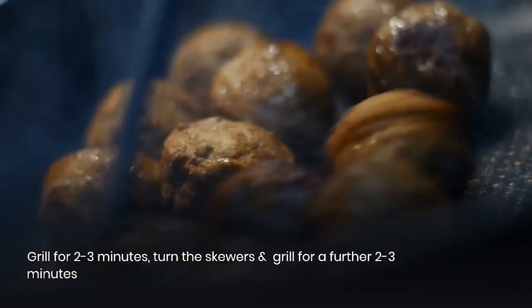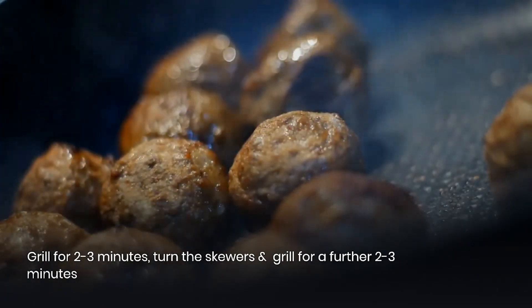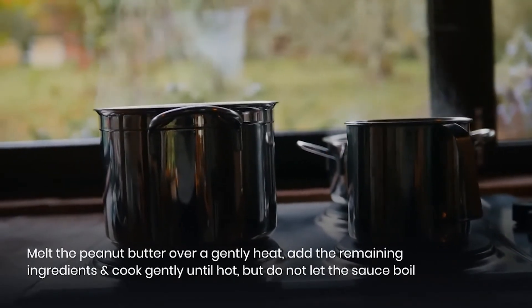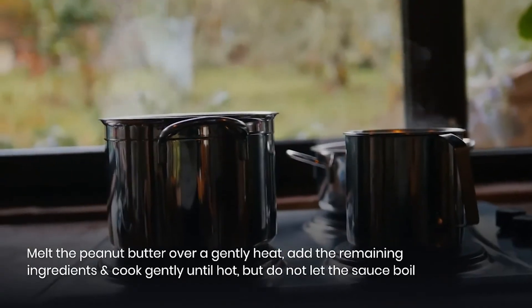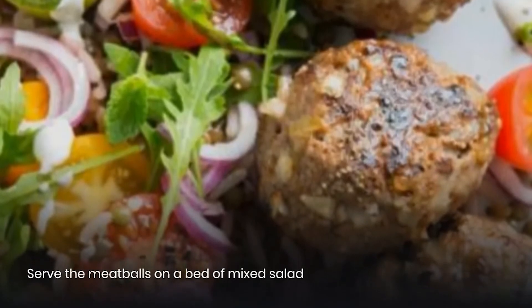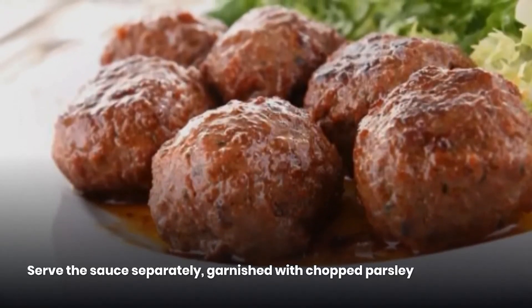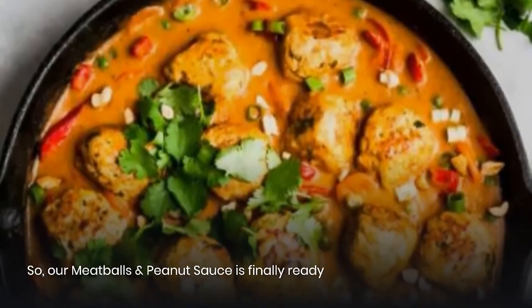Turn the skewers and grill for a further 2 to 3 minutes. Melt the peanut butter over a gentle heat, add the remaining ingredients, and cook gently until hot — but do not let the sauce boil. Serve the meatballs on a bed of mixed salad, with the sauce served separately, garnished with chopped parsley. Our meatballs and peanut sauce is finally ready!